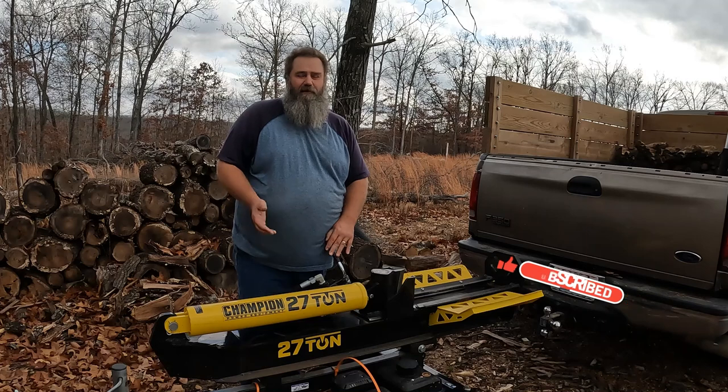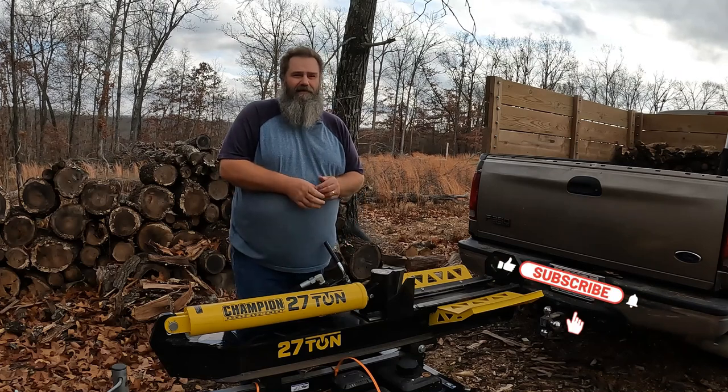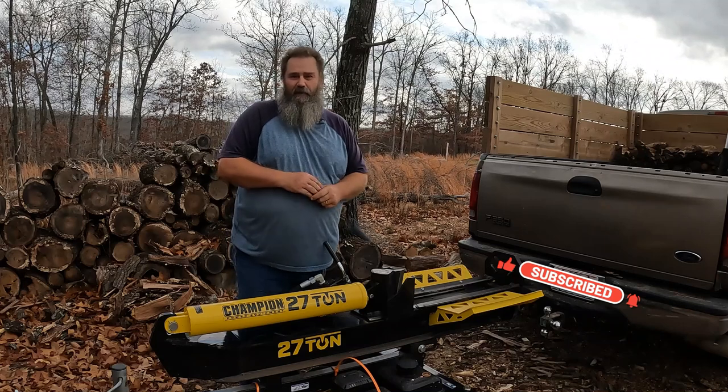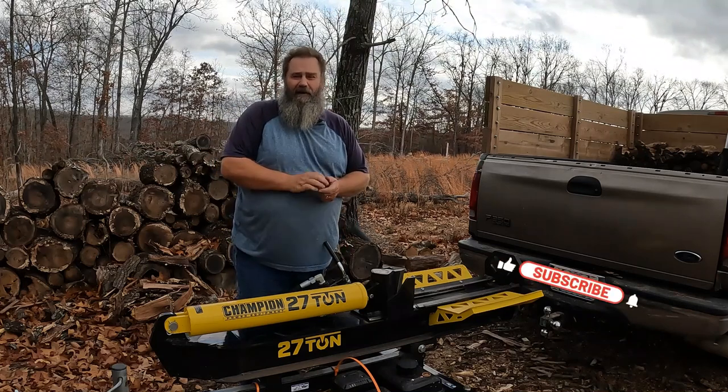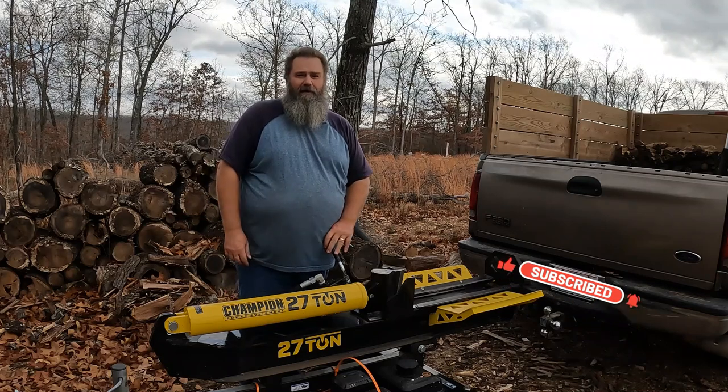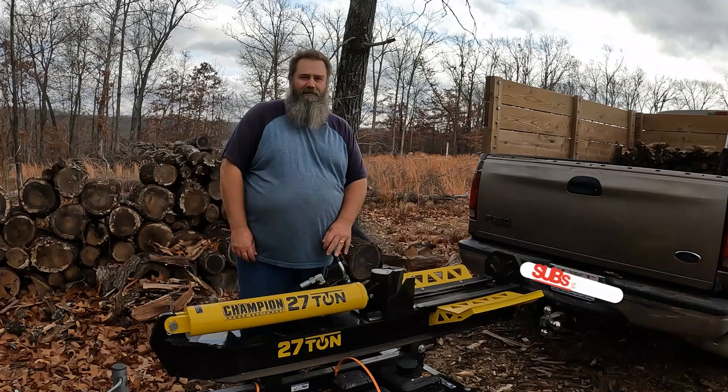We're just going to split up some wood, see what's good. We'll do a couple of moisture meter readings. If the wood is still good, we're going to throw it in the back of the truck. If it's bad, we'll throw it on the trash pile, which is behind the camera a little bit, so you won't be able to see the trash pile. But that's all I got going on today — I'm just going to split some wood, so let's get this going.